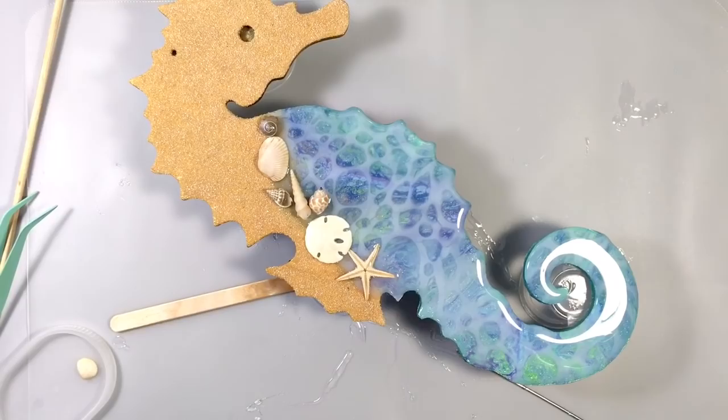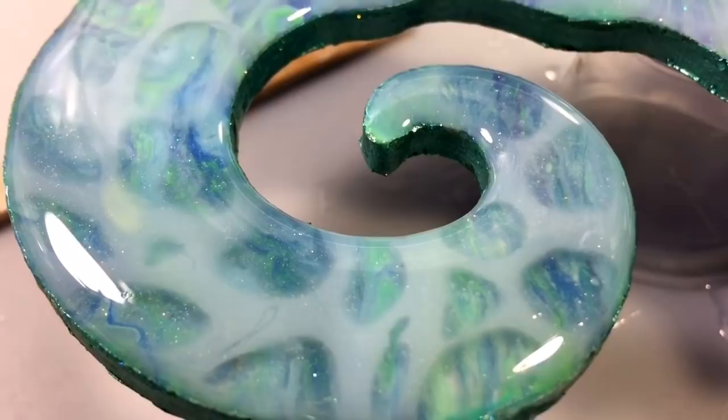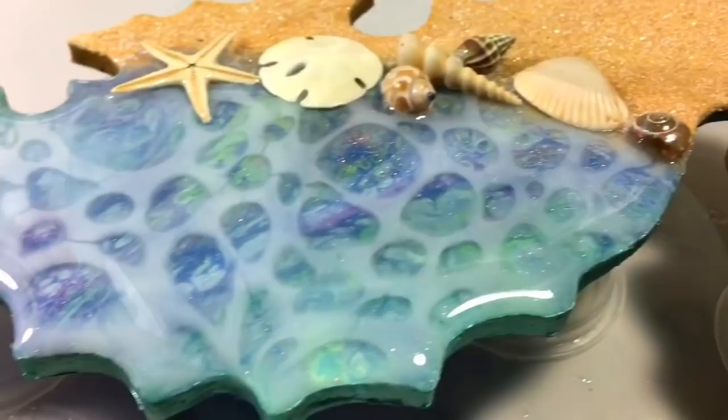Oh my gosh, I'm so happy. I love this little line here, it makes me so happy. I think this is very, very pretty. I really do — I hope you do too, because I kind of think it's super pretty. I'm going to put this to bed and we will look at it when it's cured.